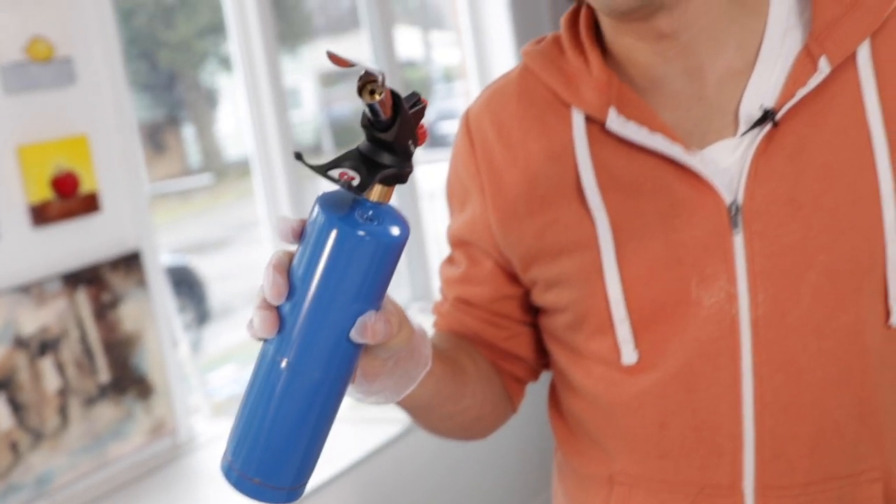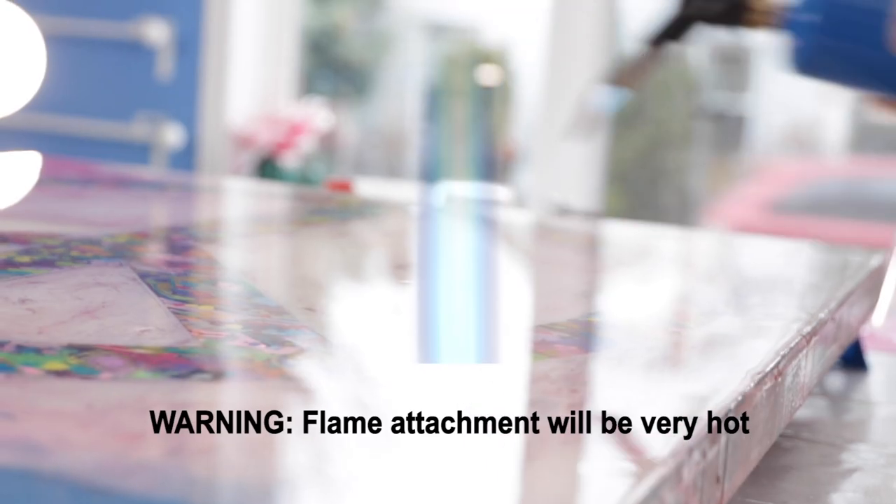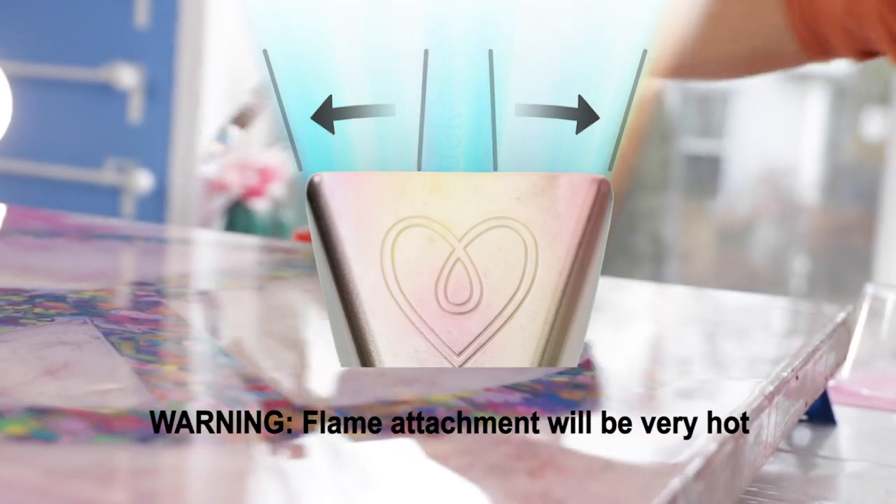Hi, I'm Dave and this is my favorite tool. I never thought that I'd use a torch in the studio so much, but I actually use it all the time. The flame spreader attachment makes it perfect for popping bubbles on large pieces of artwork.